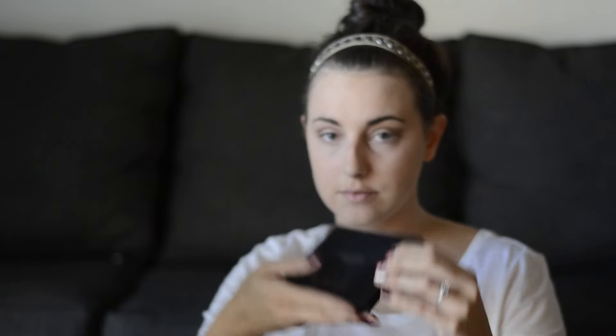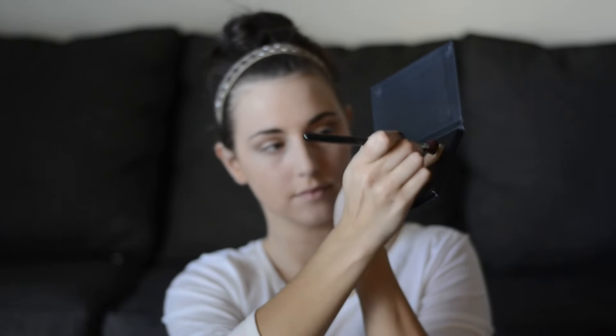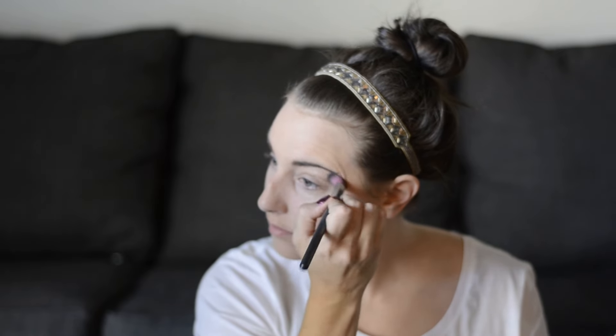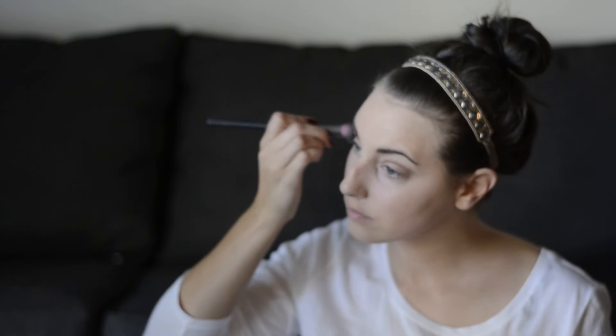There's a lot of blending that goes on with eyeshadow. This is my Anastasia Beverly Hills powder contour kit — they do have a cream contour kit as well, but I feel like powder is a little more forgiving so that's what I use. This is the highlighter shade, which is a bit shimmery, and I use that on my brow bone just to brighten up my eyes a bit.